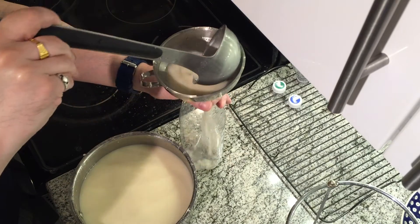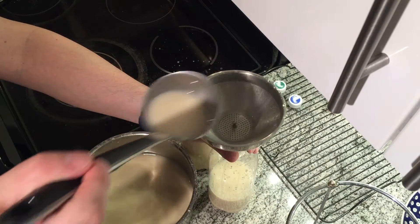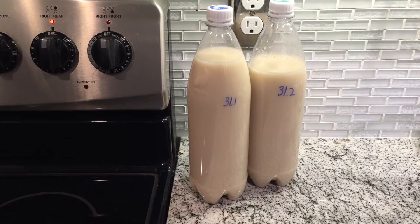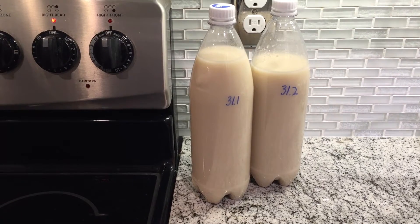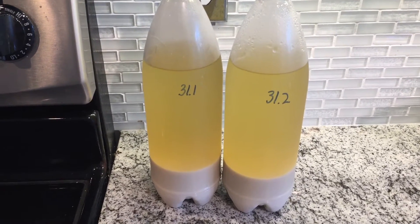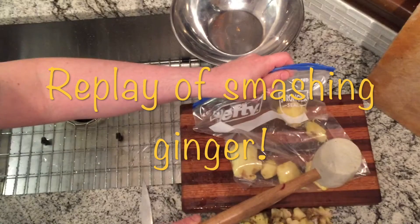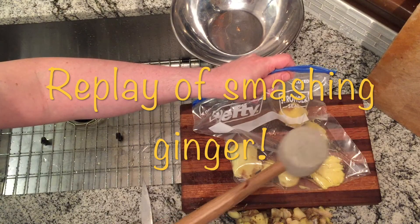Bottle it. It's very fragrant — even at this point it smells great. So there it is, that's our ginger makgeolli right there. Very tasty. Everyone seems to like it. I like it. This is a good one.